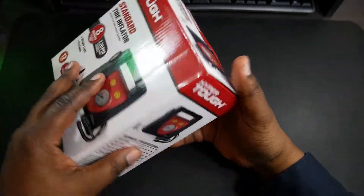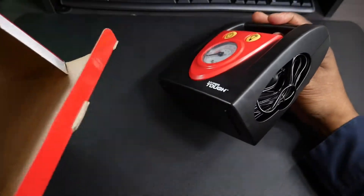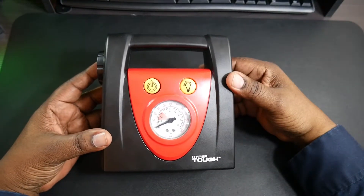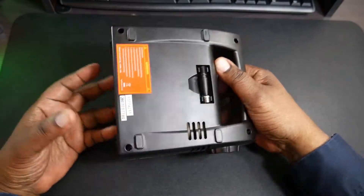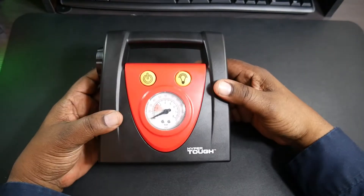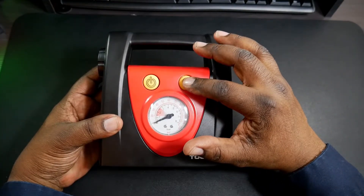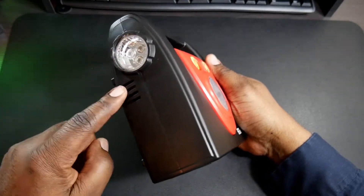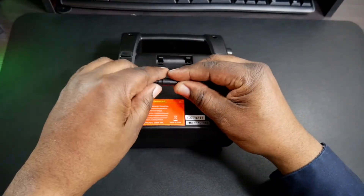I'll try to leave a link in the description below where you can pick something like this up. Sometimes you go outside and your tire is just a little bit low — you just need a little air to get where you need to go, and this can take care of that. It's very small, kind of feels and looks like a toy. There's a power button, a light button, and an analog gauge right here. The built-in light on the side would be pretty useful in the dark.